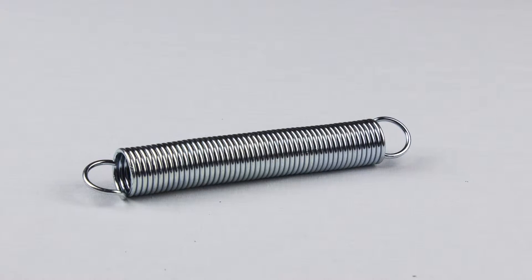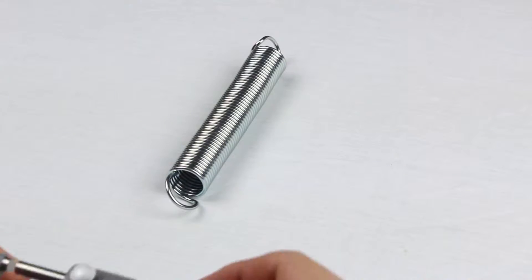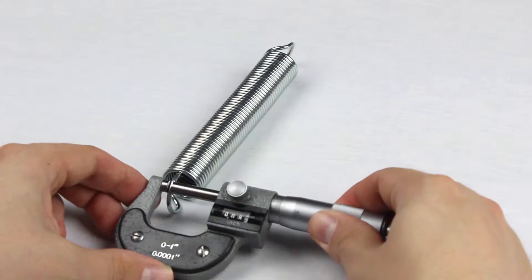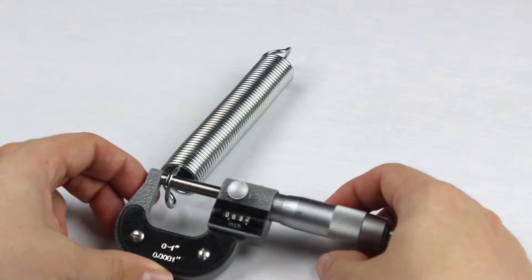In this video, we will be using this extension spring to show the steps clearly. First, we want to measure the wire diameter. Common practice is to measure the wire in two different spots and take the average. For this spring, the wire diameter is .092 inches.